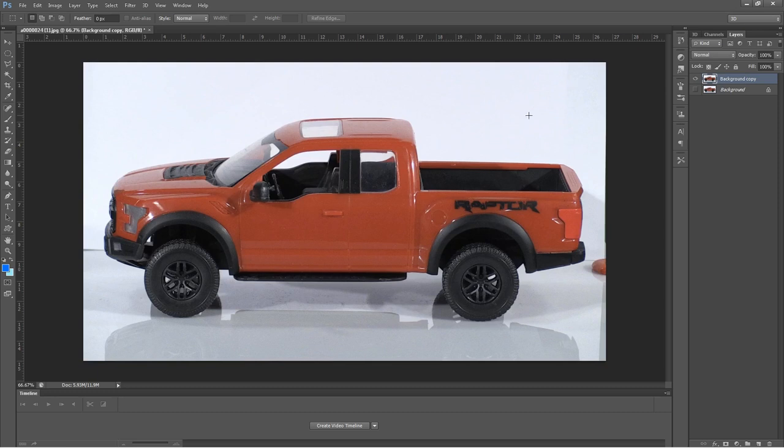Now we want to take out all the white. The easiest way is to go to the magic wand tool. The tolerance up here is set at 100 — I'll start there. If it takes away some of the truck I'll move it down. Let's click and you can see it's trying to delete part of the truck, so let's go down to 50 tolerance.